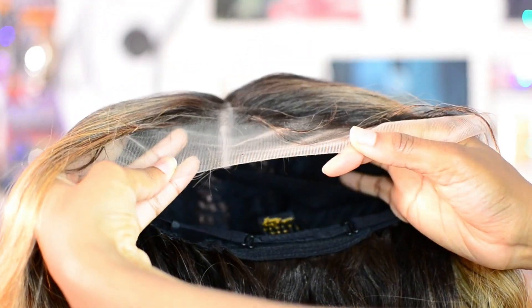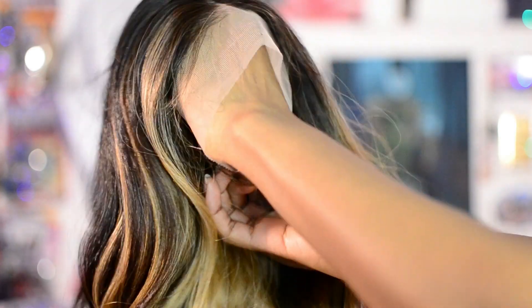This is the lace straight out of the packaging — this is what it looks like. This is HD lace, and this is what it looks like against my complexion.